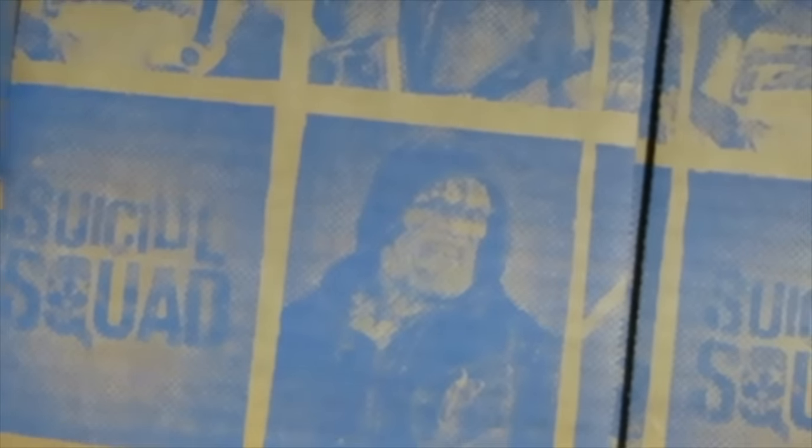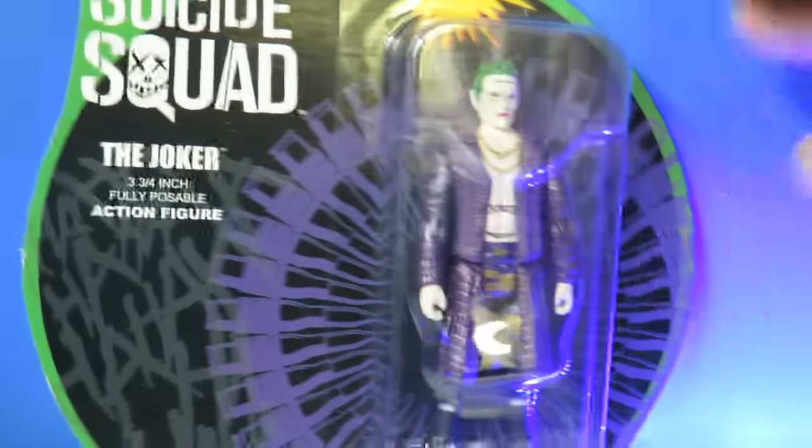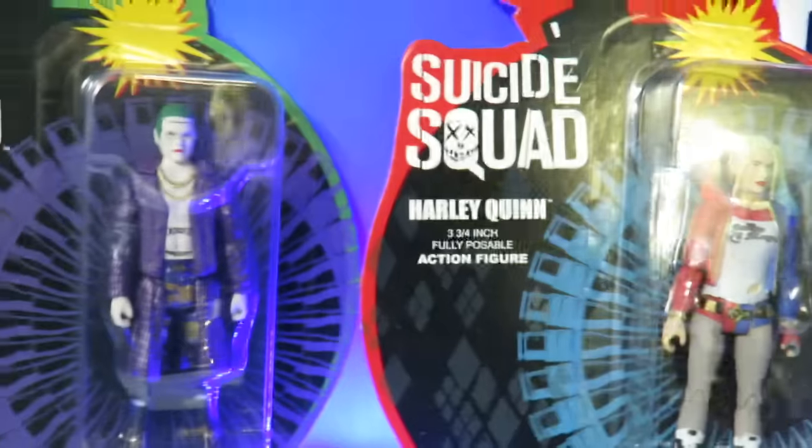Now I'm going to show you guys some closeups of everything in this box. You can see the artwork inside — it has little images of the cast members, each character: Diablo, Rick Flag, Harley Quinn, Katana, Killer Croc — but it doesn't look like there's anything of the Joker on here, so it's just pretty much the Suicide Squad. Here's a closeup of the smaller figures: here is the Joker and here's Harley Quinn — two figures you get.